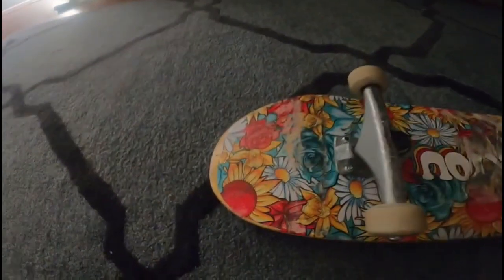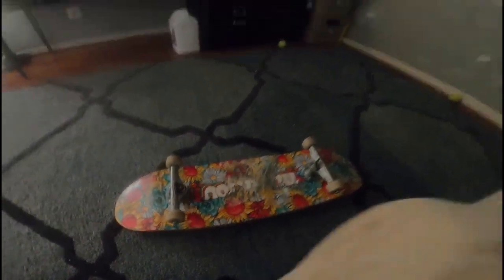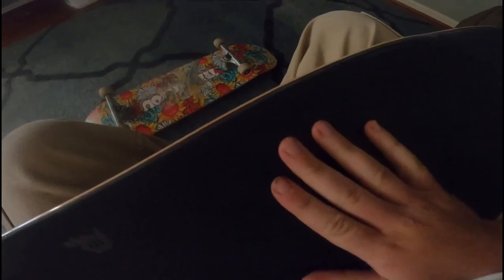What's going on YouTube, Justin here back at it again with another video. Today we're going to be taking the old trucks off my old deck that's finally time to give up, and we're going to set up this primitive deck here - 8.75 with a primitive grip because it came free. If you didn't check out my grip video on this one please feel free to check it out. Without further ado I'm going to time-lapse taking off the trucks and putting on the new trucks, please enjoy.